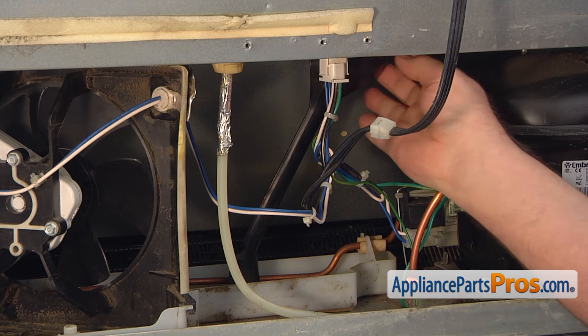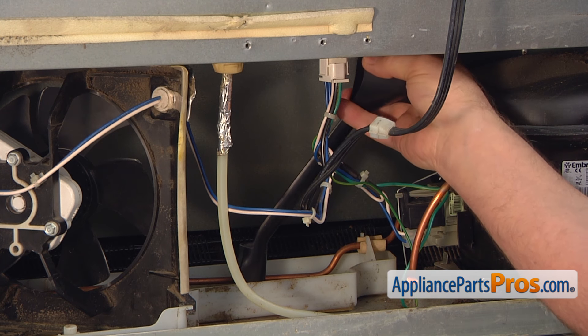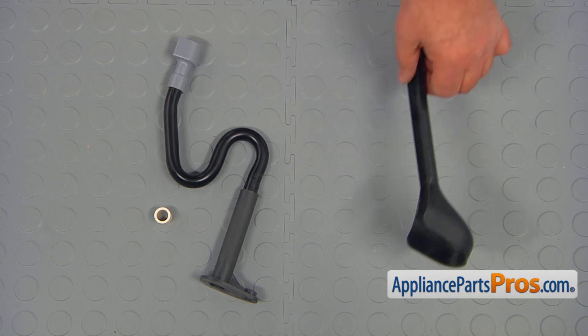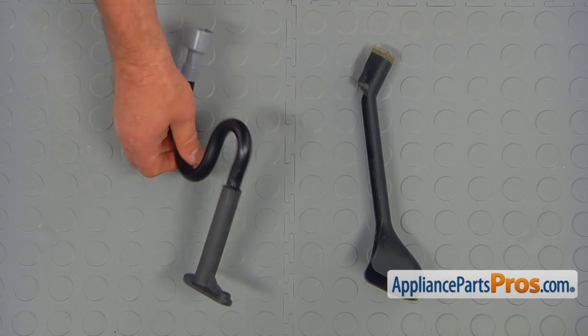Pull out the old open-sided drain tube. Take out the duckbill grommet if it's there — it's supposed to go over that tube. This is the old drain tube next to the new one. If you don't have this part, you can get it from AppliancePartsPros.com.